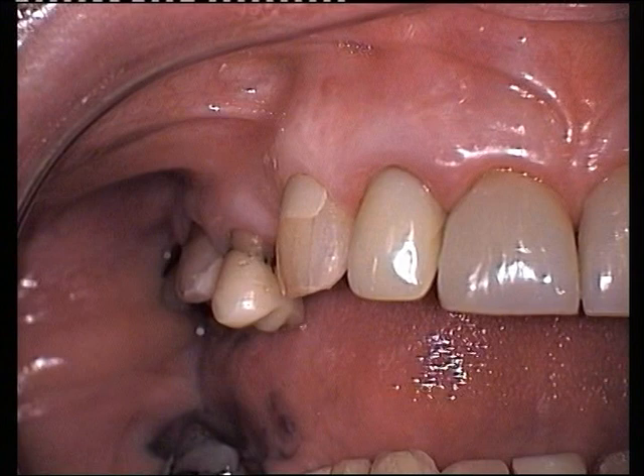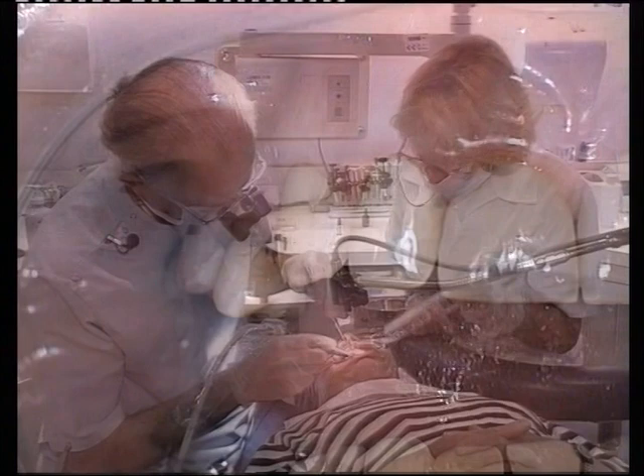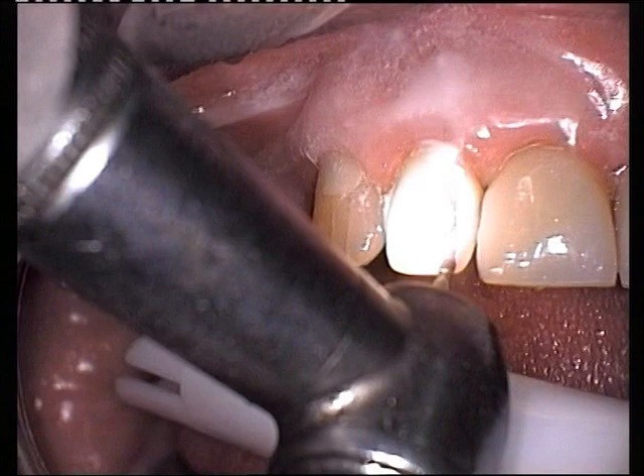This patient has a leaking resin crown on her upper right lateral incisor. The existing crown is removed by cutting longitudinal grooves with a high-speed burr, keeping away from the proximal margins to prevent damaging adjacent teeth.